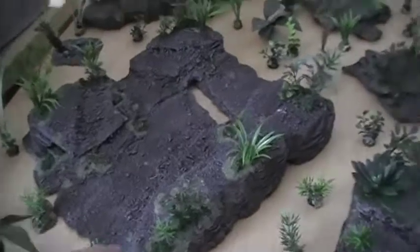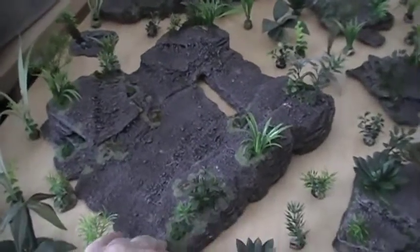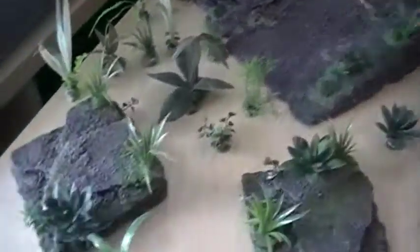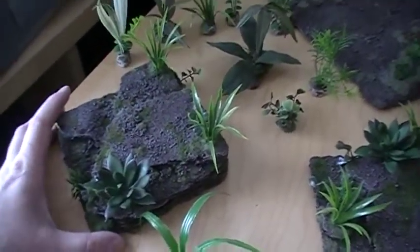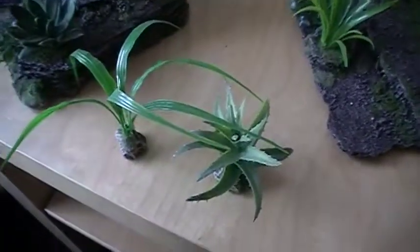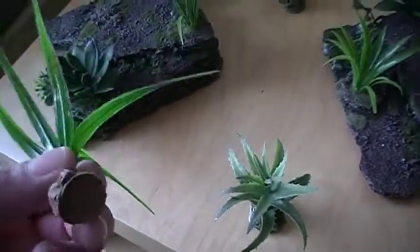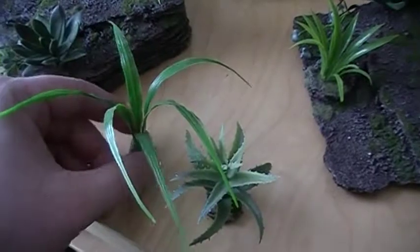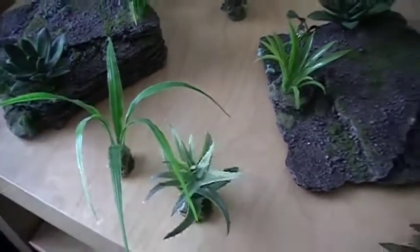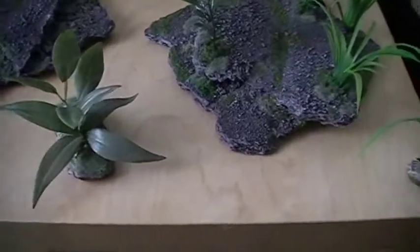For example, this is my biggest piece — probably about 16 by 16 inches or so. Then I've got these smaller guys, which are roughly about 8 by 8 inches. And then I've got all my little plants, which I've shown before. These are actually mounted on pennies, but I find they're a little bit tippy and could easily get knocked down.